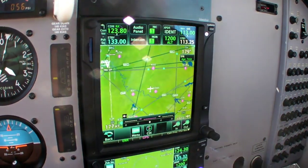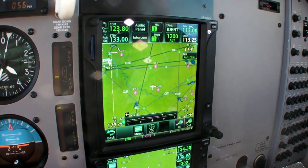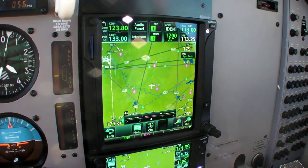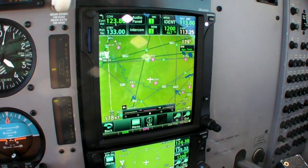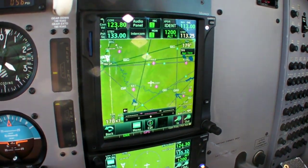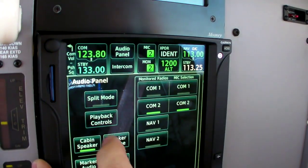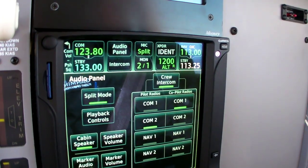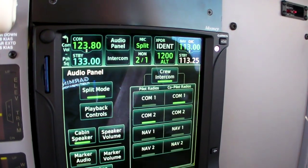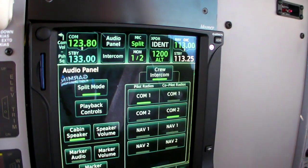It's not obvious from what we're looking at here, but that audio panel is totally remote — it lives behind the 750 itself, or if you don't have space for that, virtually anywhere in the airplane. Another feature of our audio panel is what we call split mode, where the co-pilot can transmit on the cross-side COM while the pilot transmits on his own COM.